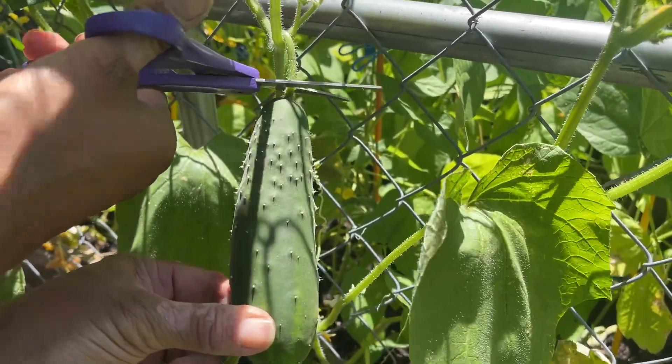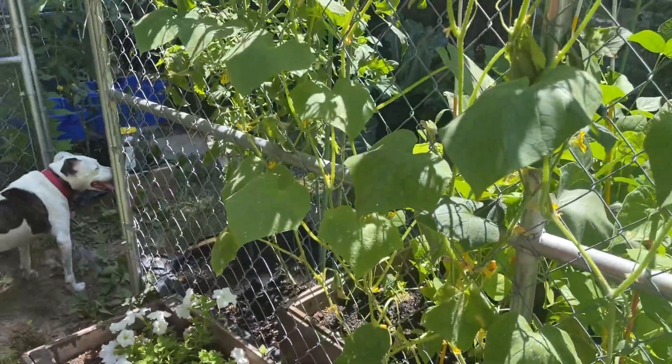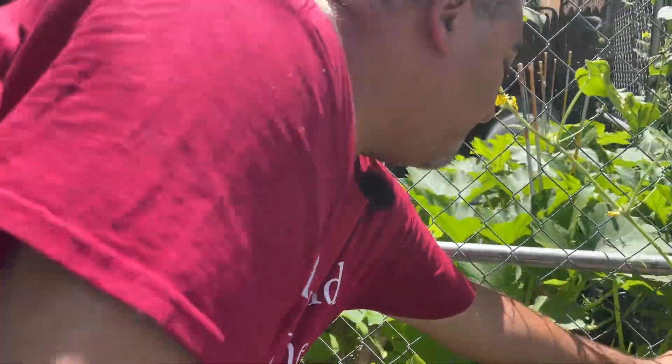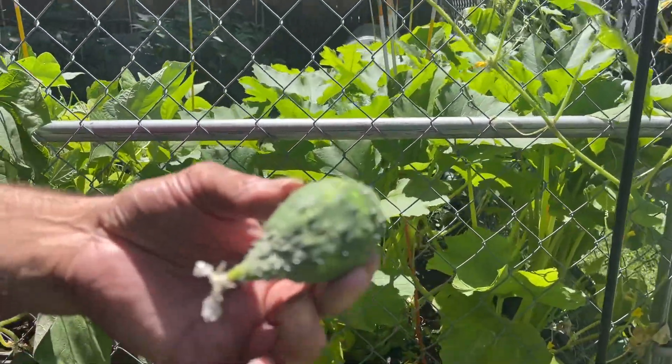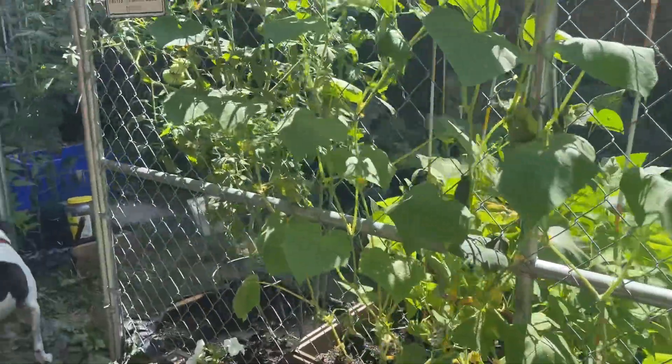I don't want to leave them there any longer than I have to. I have more that are coming through now. I can pick this one here too — it's looking kind of weird so I'm gonna pick this one and get this out of the way.